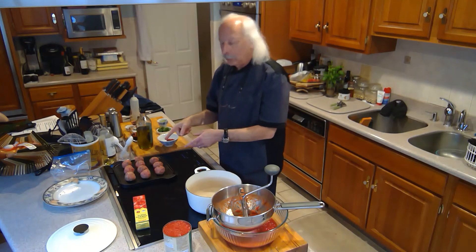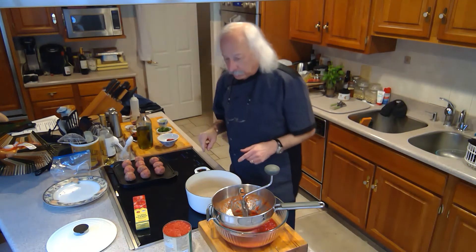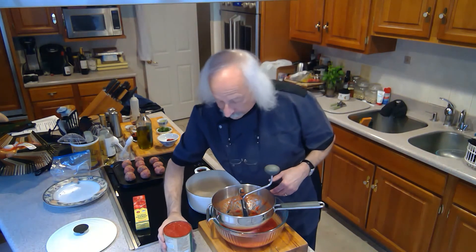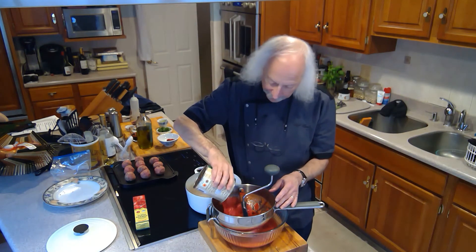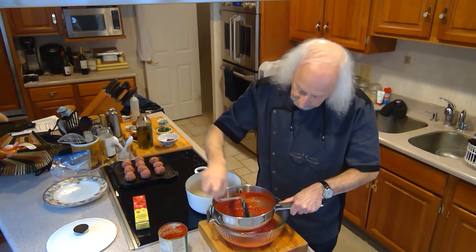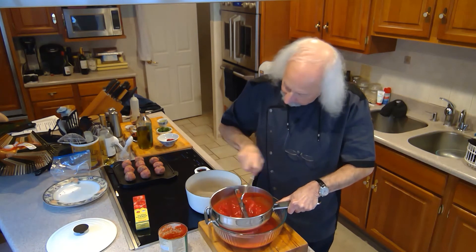I'm browning the meatballs now, and while they're browning I'm going to start on the sauce. The first thing I need to do is prep two cans of San Marzano tomatoes through a food mill — that's the best way to do it. If you don't have a food mill you could just put them in a blender. I prefer this method because it gets the skins, hard parts, and seeds out. I've already got one can done; I'll take the second can and work it through.